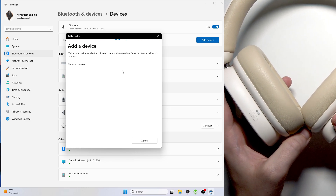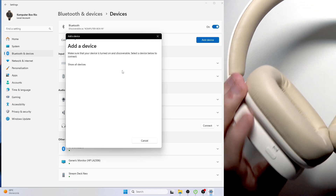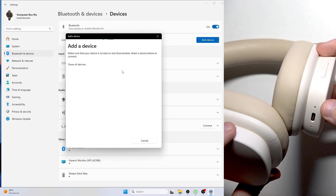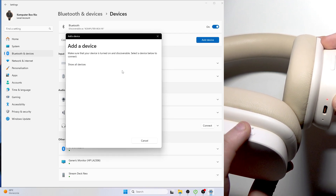Then we need to enter pairing mode. At the left earcup we have the ANC button. You need to press and hold this button until the LED light starts flashing red and white. So I'm pressing and holding, and now we have it.